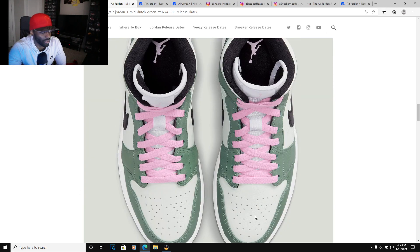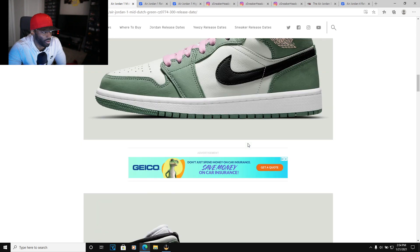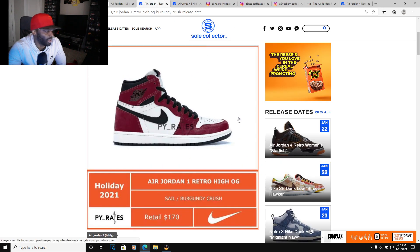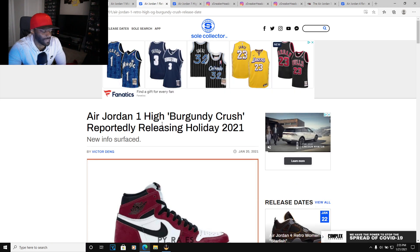That pink colorway definitely pops on this shoe and makes it stand out, but I'm good on it. Now we got the Jordan 1 Burgundy Crush — I'm looking forward to this. I love burgundy shoes.